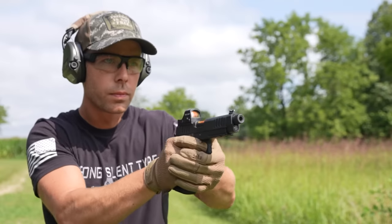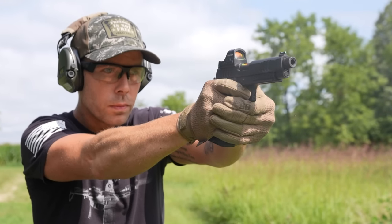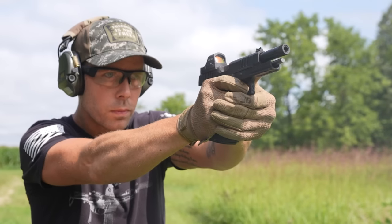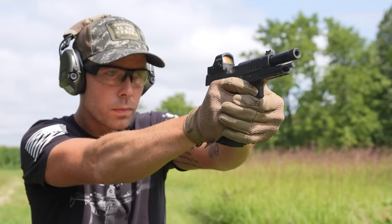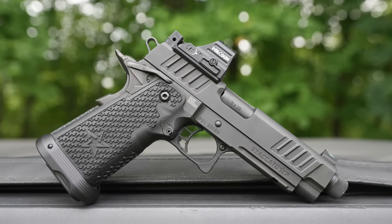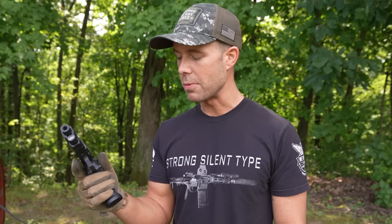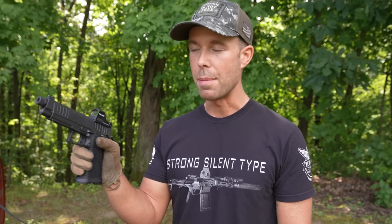They do have several variations of these Staccato pistols. This is the Staccato P and it's the only one I've ever tried, so I can't really comment on any of the others. This one in this configuration comes in right around three grand, so it's definitely not a budget firearm — it's probably the most expensive nine millimeter I've ever held in my life. I'll just come right out and say it: this thing is glorious to shoot. It is so smooth, so well made, and it feels like all the controls require the perfect amount of pressure. The slide, magazine release, grip safety, trigger, thumb safety — very audible and tactile. It just feels like all the parts were perfectly fit to this gun, and that's something I've never experienced before.